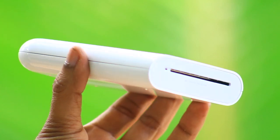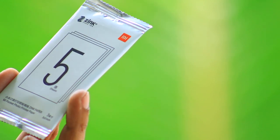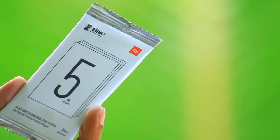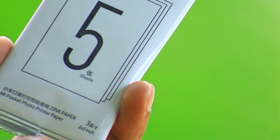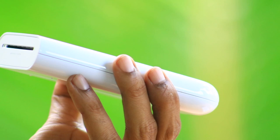We have a slot here for photo paper. You can print with it. In the package, we have free photo paper. The size is 2 x 3 inch, that is 50 mm x 76 mm.